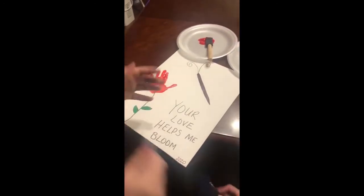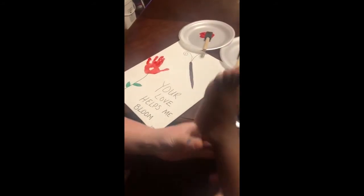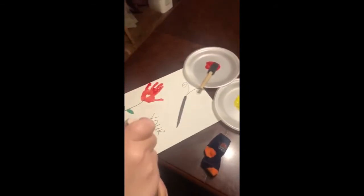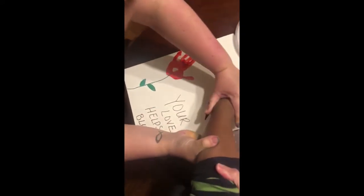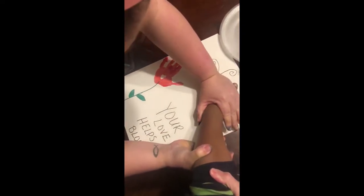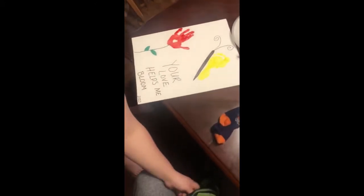Get your feet up. Is it tickling? Little toes. There's one. Alright, let's do this one.